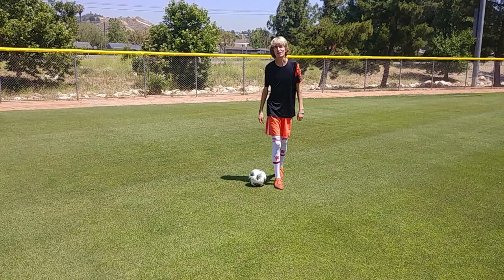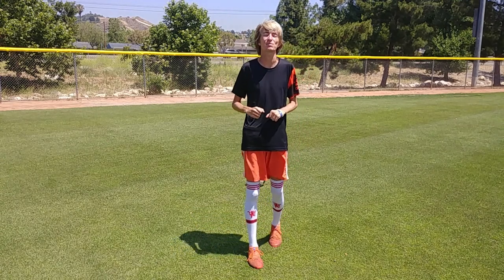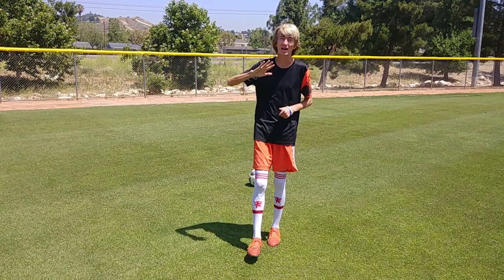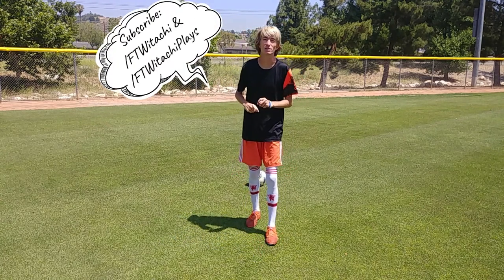What's up everybody? For the Winnitachi here, you know what it is. Thank you all very much for tuning in to episode 4 of the mini-series where we are doing different types of juggling lifts. We've got two more episodes including today's, and we will be finishing off and capping out at five total episodes. Stay tuned for more content brought to you by youtube.com slash For the Winnitachi.